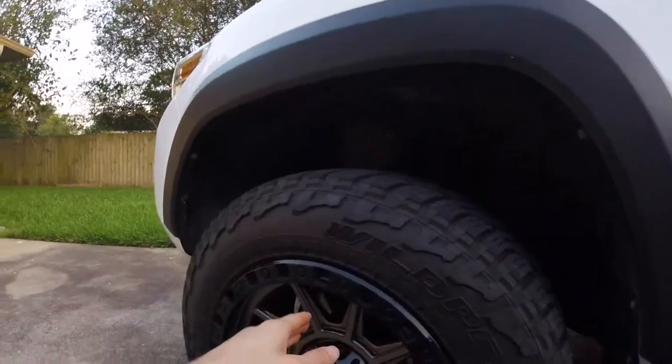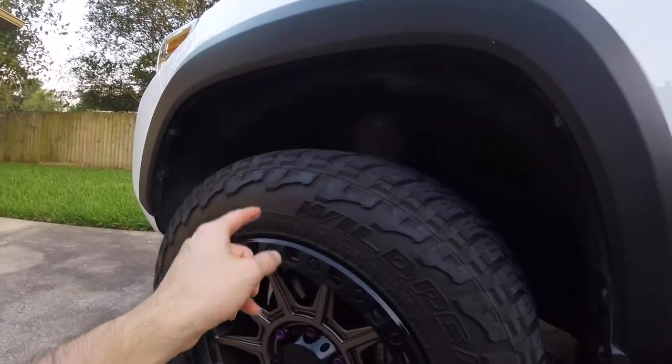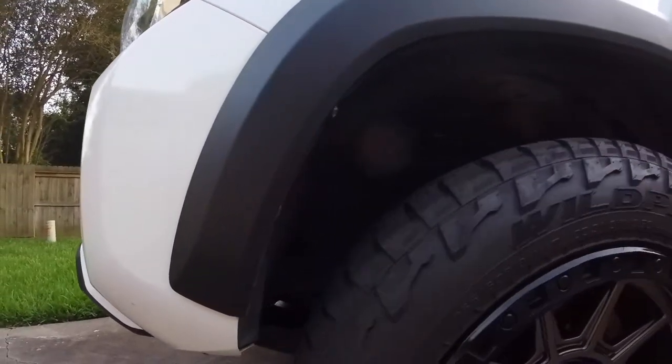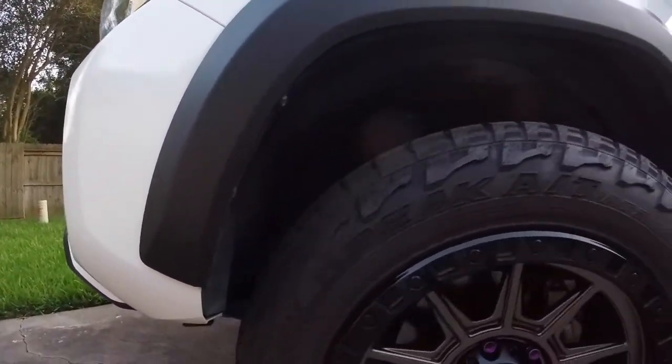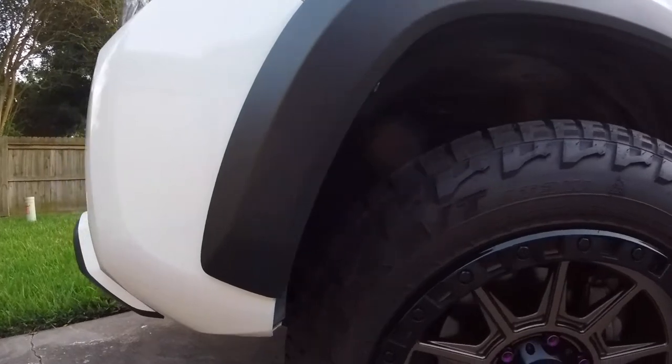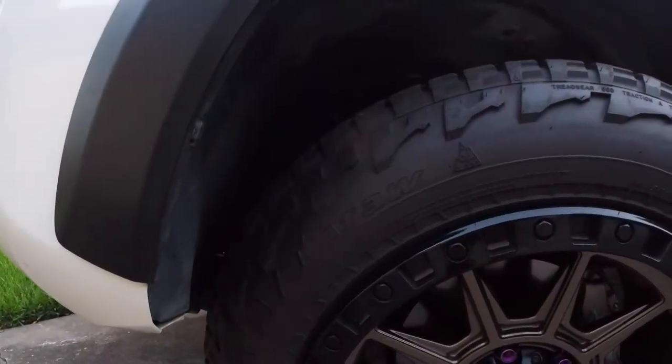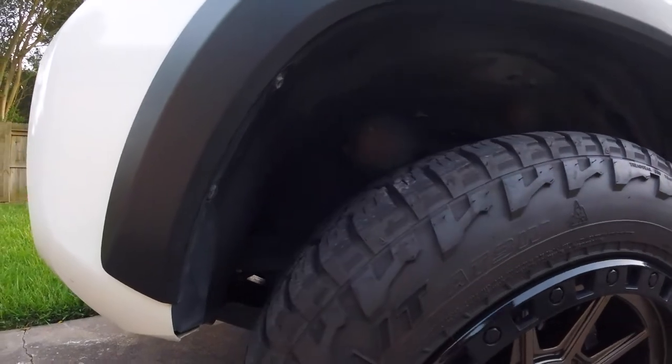The size I have on this particular set is 265-60-18, and it works perfect because you don't rub at all. You can make full turns, full lock, and it doesn't give you any issues. There's plenty of space, obviously, without a lift.